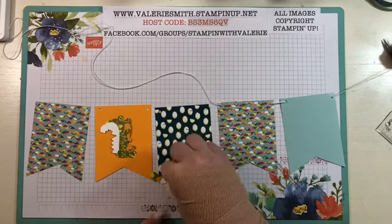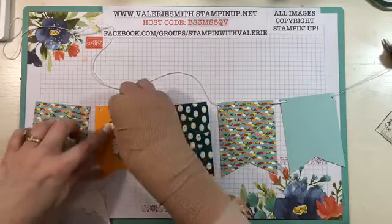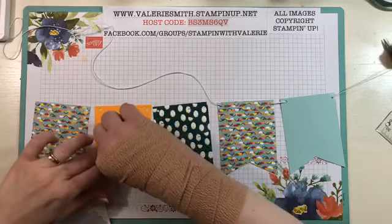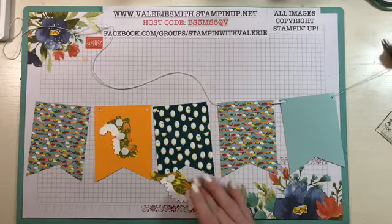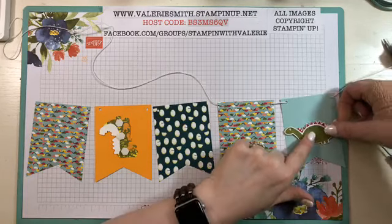I'm going to actually stick these dimensionals — some of them anyway, at least that one on the T-Rex — just to hold those in place since we're getting ready to stick these down. We'll get those backings off and then they just stuck their little dinos right on that little banner.